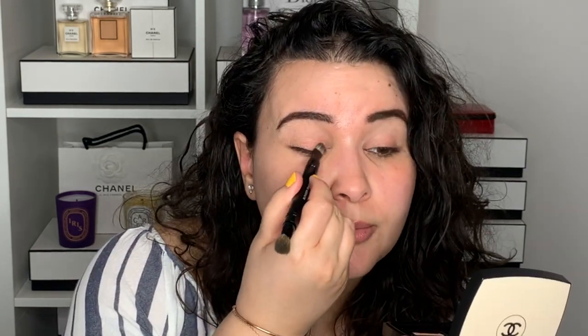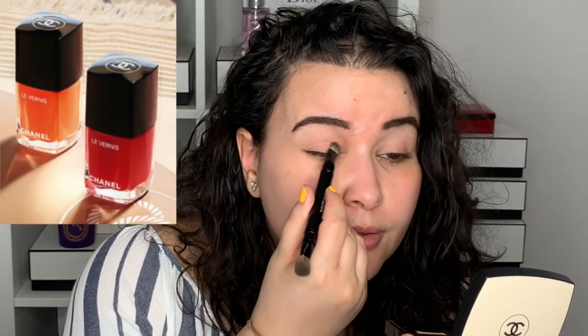There were also two nail polishes available with this collection. There's a really lovely red and a nice orange color. I didn't pick those up yet because they are not limited edition — they're just part of the permanent collection. So I thought I would wait. If I were to get one, I probably would get the orange color.